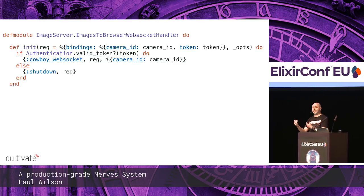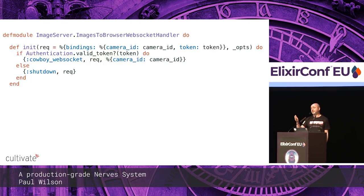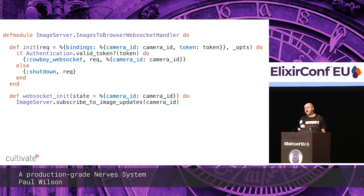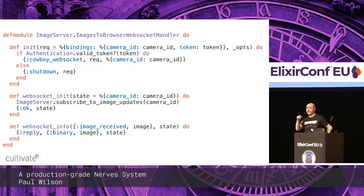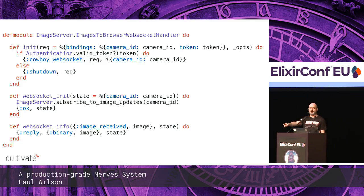There's a very similar setup for the browser side, with a bit of extra code to authenticate the user. There's an extra callback — WebSocket init — which runs in the WebSocket process and enables subscribing to notifications that images have come in. Then messages come through on WebSocket info with an image-received message. Slightly counter-intuitively, if you reply to info, the reply sends the message down the WebSocket to the user.